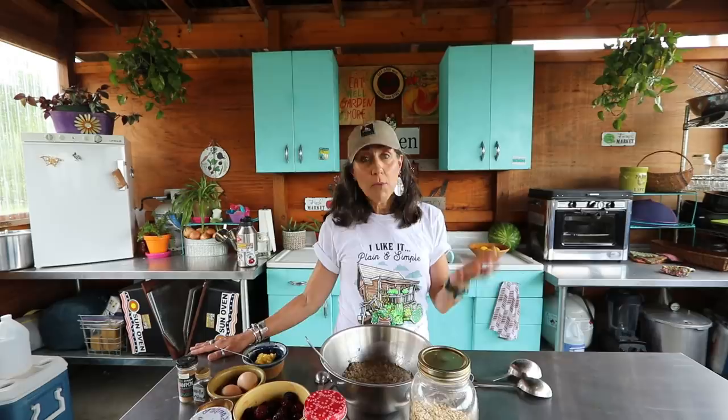Hi guys, welcome back to the homestead. I really had a lot of fun with everyone yesterday when I gave you our garden tour — if you guys didn't see that video go back and check it out. I know a lot of you guys have been at home a lot, cooking a lot more from scratch, and I have a very simple, easy, healthy, nutritious recipe that would feed an army.